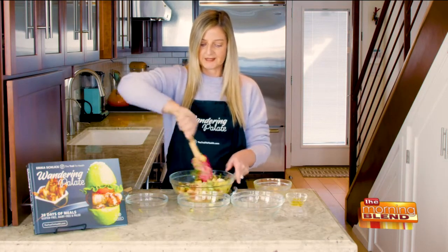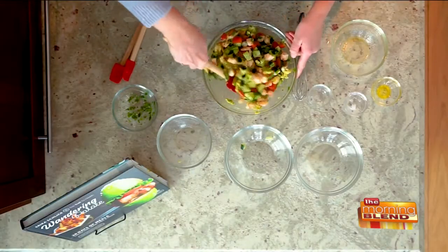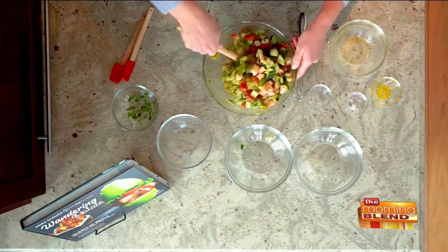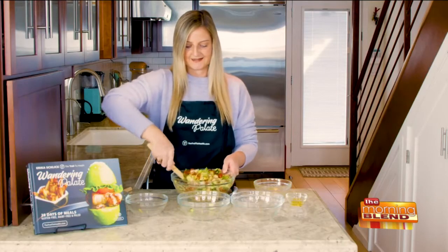What I've done with my shrimp beforehand is I've actually let it marinate in the fridge overnight with about three lemons, just to give it that really nice ceviche cured flavor. So it already has a lot of lemon on it, and then we're just adding in that lime.